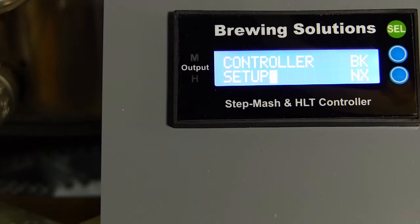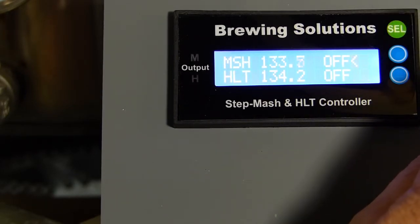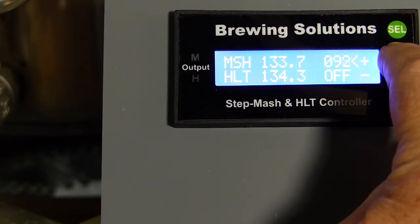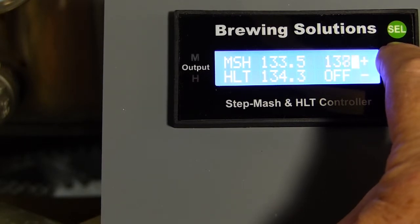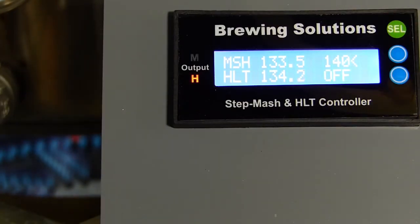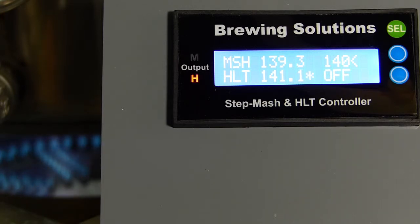We can now verify the calibration by quickly going to the manual control mode to check the controller performance. I will set the MASH set point to 140 degrees to see how the controller performs as it approaches and controls to the set point. We are approaching the set point temperature for settling in at 140 degrees. Notice that the controller will have a slight overshoot, then undershoot. Also notice the delay I have on the burner light up. Even with this delay, we will have good temperature control, better than that of an on-off controller. Note that we are controlling on the MASH sensor and simply displaying the HLT temperature.